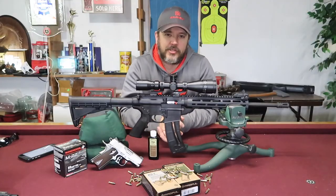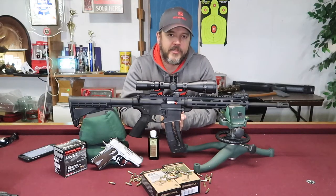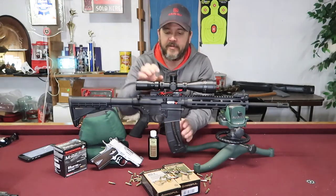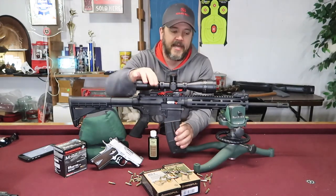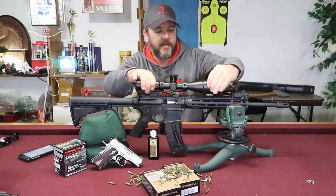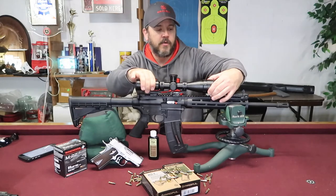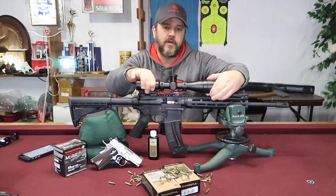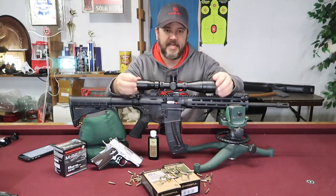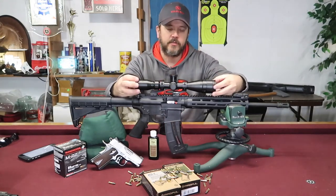BSA has several models of their Sweet 22. Today I want to be talking about the one with the adjustable turrets on it. This comes with three different turrets. It has a three to nine power scope by 40 millimeter objective with an adjustable focal length from seven and a half yards all the way out to 150 yards and infinity.